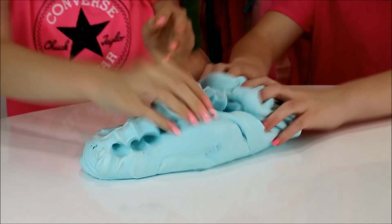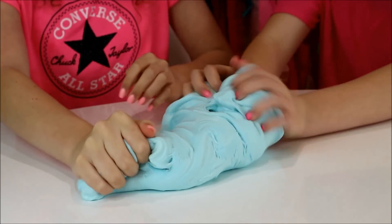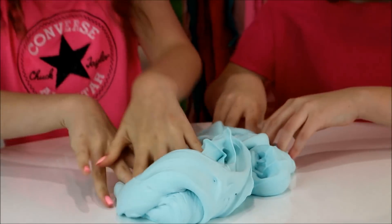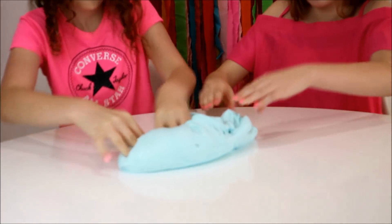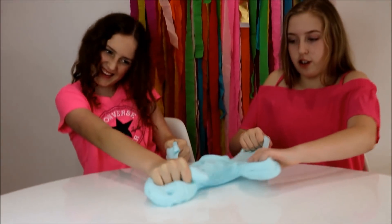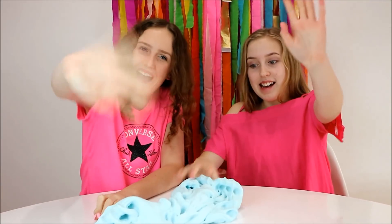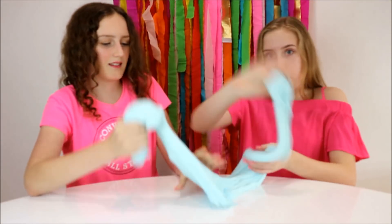Let's swirl it and both poke it! I can already feel all the crunches — this is like super buttery. Oh, it's quite thick again. I love this — bye guys! I'm going to keep playing with this, bye!